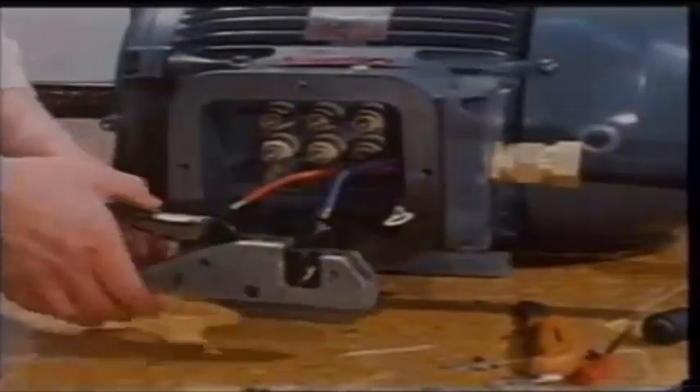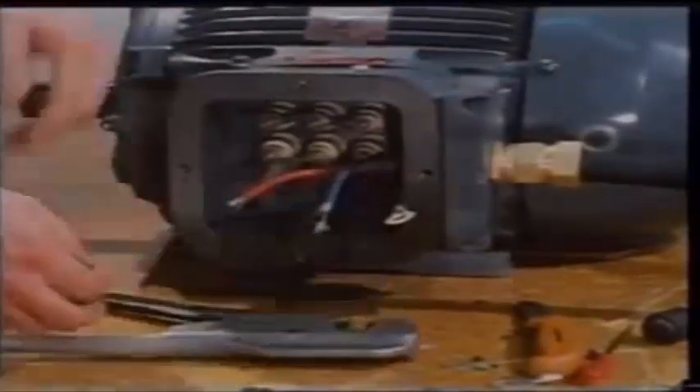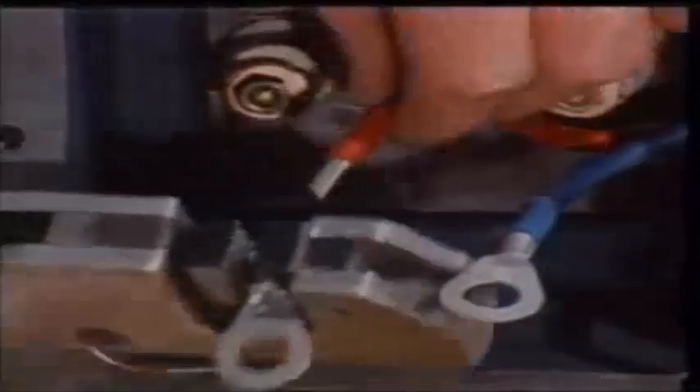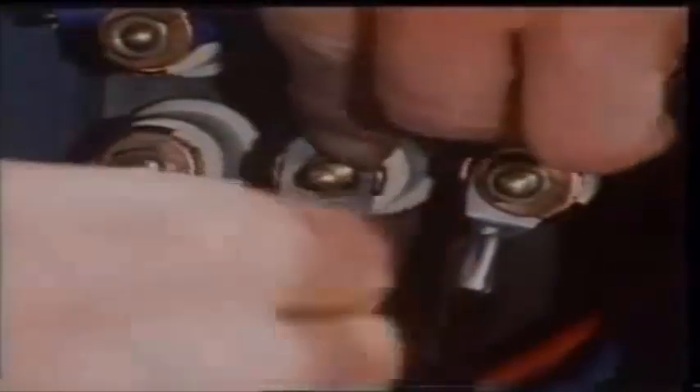The conductor ends are fitted into crimped lugs and the cable connected to the terminals. Check that the lugs hold the cable tight so that they will not vibrate loose when the motor is operating. Nuts are tightened sufficiently to avoid becoming loose due to vibration.